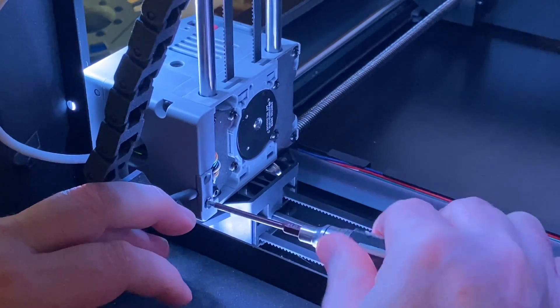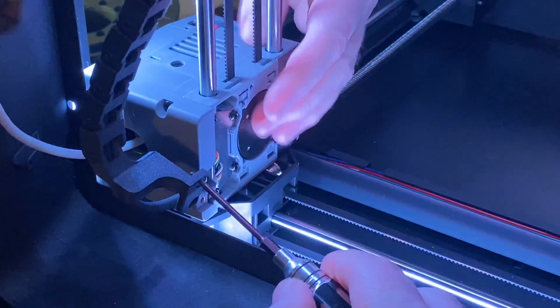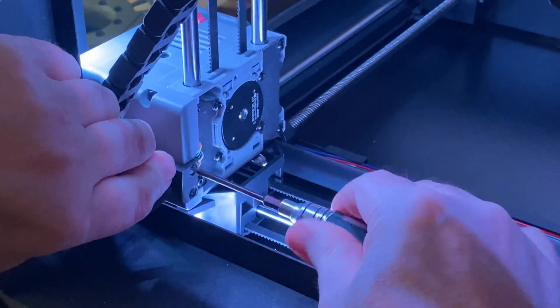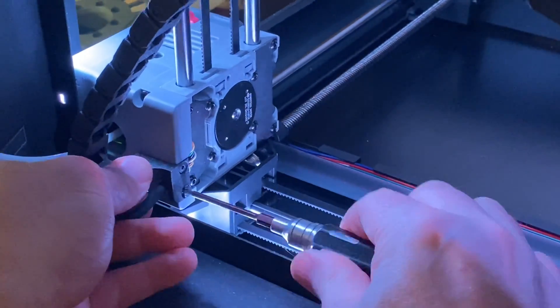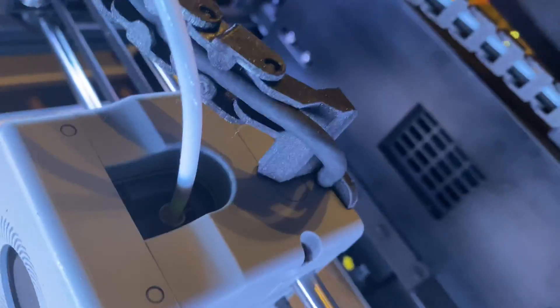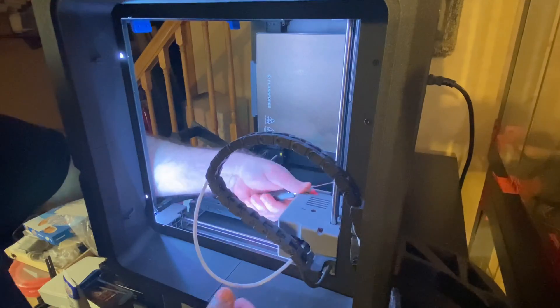Then, where the cable goes into the hot end or extruder, there is a small tab with two screws in it. This tab secures the cable to the hot end. Remove the two screws and save them for reuse. Replace the small tab with the bottom of the new part, and tighten the same two screws into it that used to hold the old tab in place. Save the old tab if you'd like, just in case.